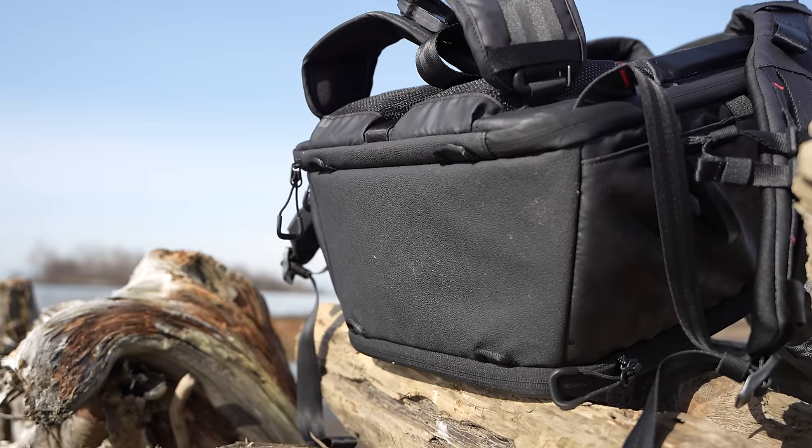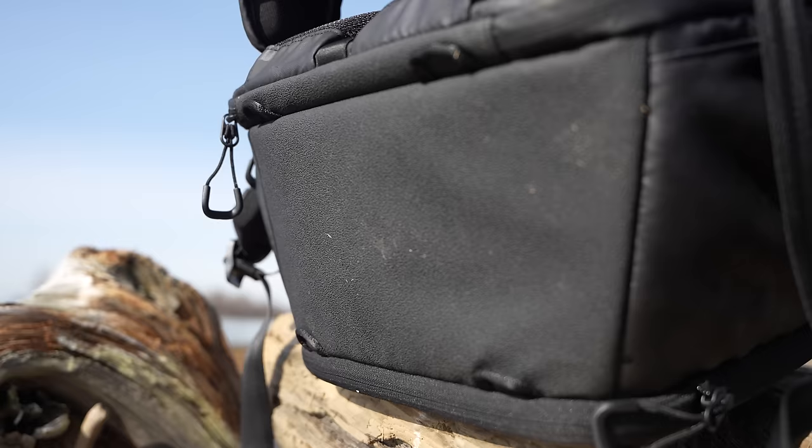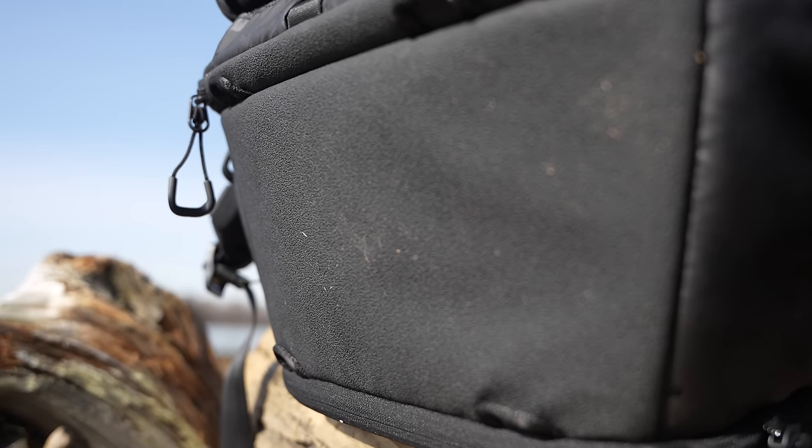Looking at the bottom, it's a different, more rugged material, which is great because you're always setting this bag on the ground. It also has accessory latch points at the bottom if you want to hook on a tripod, jacket, or something similar.